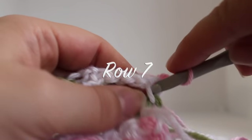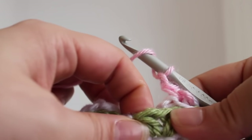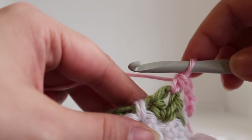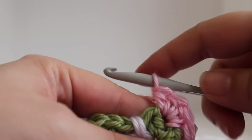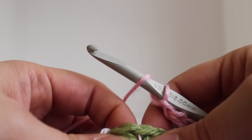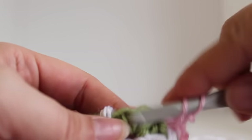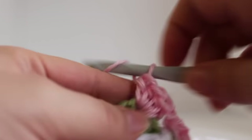That completes this row of work. Getting started on row 7. Work a single crochet in your beginning single crochet, chain 1. And then we're going to work a shell stitch in the chain 1 space of our V stitch from our previous row. A shell stitch is 4 half double crochets: 1, 2, 3, 4, and then chain 1. Now that completes my first part of the pattern. I'm going to show you the repeat. The repeat is to work a shell, which is 4 half double crochets, in the chain 1 space of your V stitch from the previous row: 1, 2, 3, 4, chain 1.